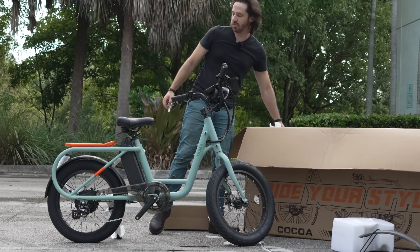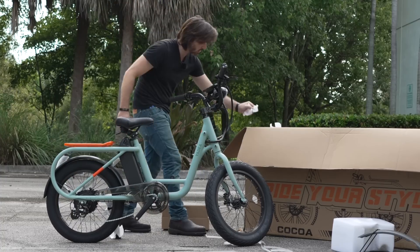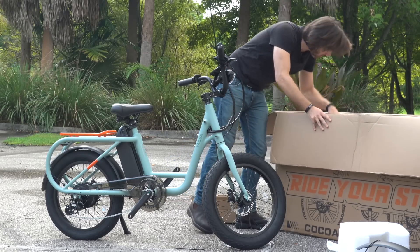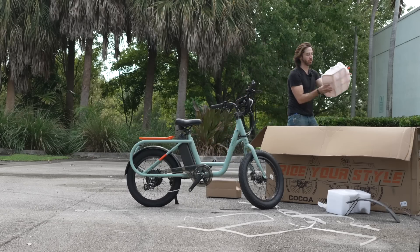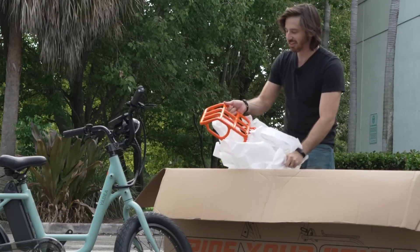Starting to get our first good look at that paint job. I really like this orange on gray. I think there's supposed to be a front rack in here — yeah, here it is. This helps add to the orange accent on the bike.